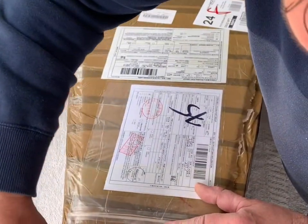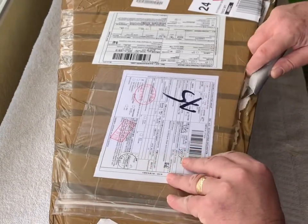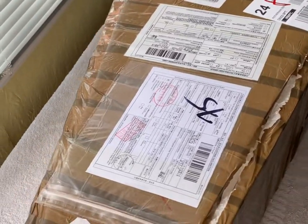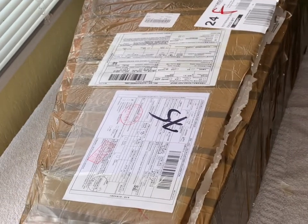Hey guys, today is the day I've been waiting for for a few months. I've nearly got this open, it won't take me a minute — I'm just stuck in a few places. This took, I think, four weeks to come. I'm very excited.